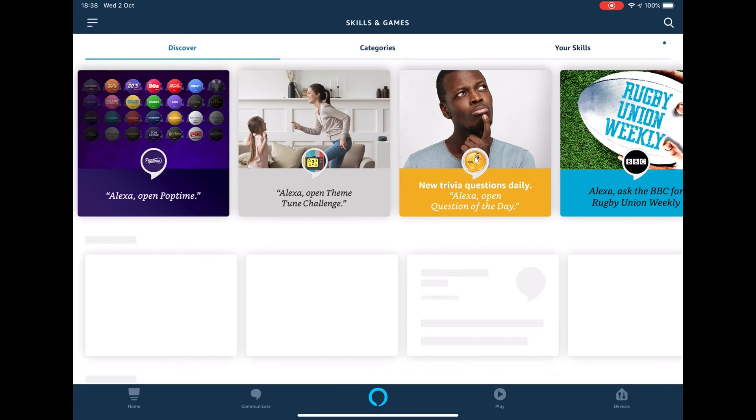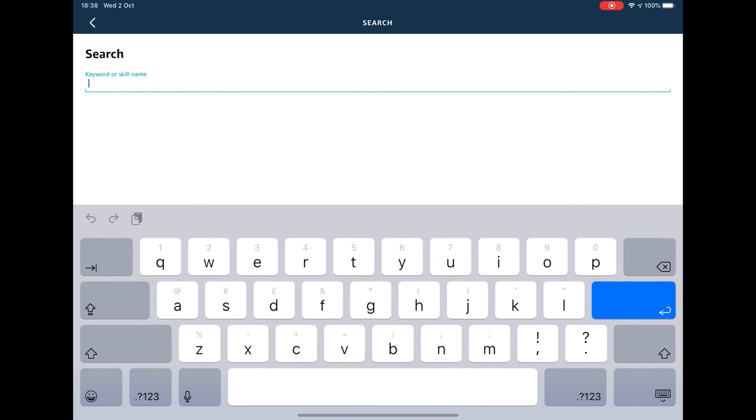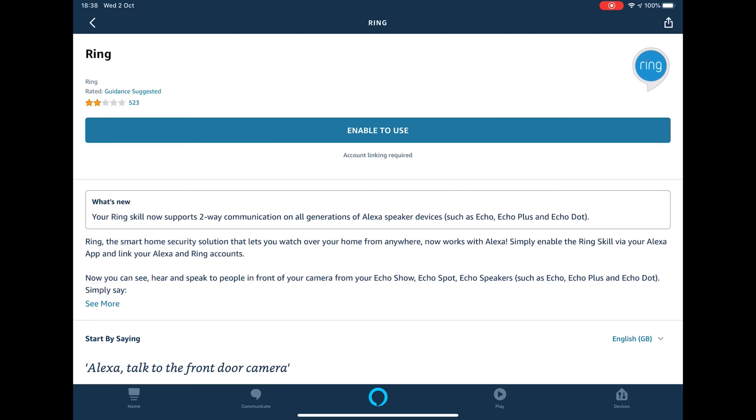Once the Skills and Games screen loads, you should press the magnifying glass icon to open the search screen and type Ring. The Ring app should then appear. Select this and enable the skill.